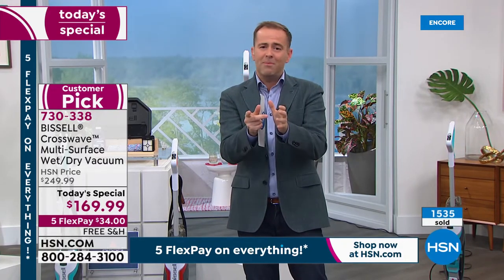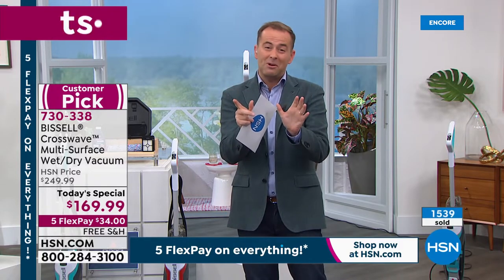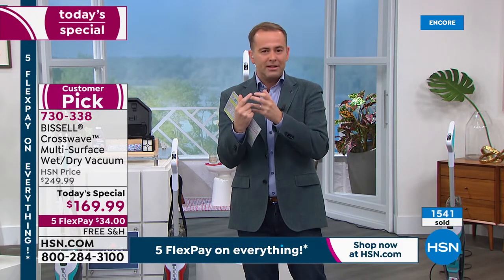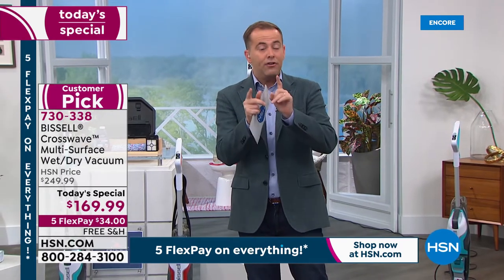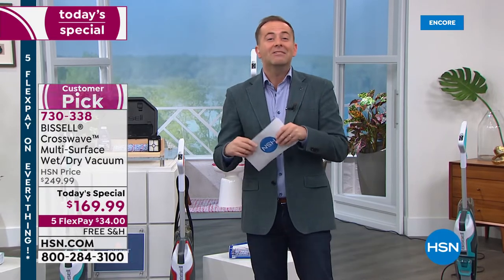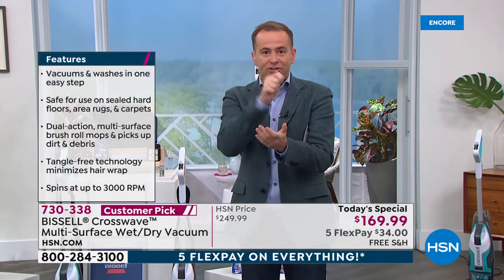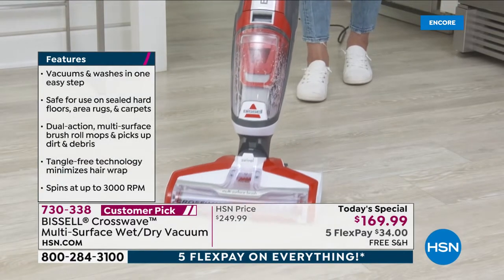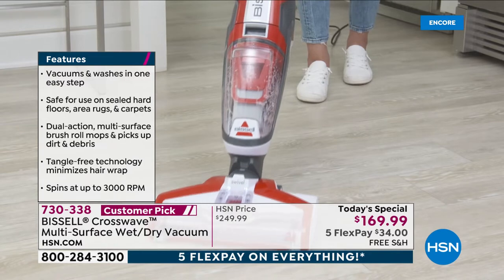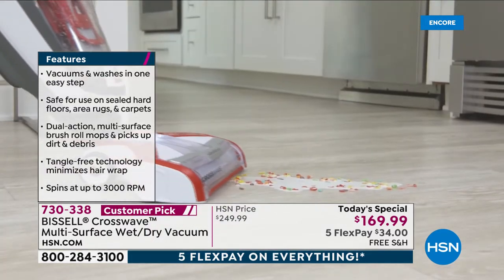I've done so many midnight launches and very rarely do we see a response like this for something like home care or floor care. We're over 1,500 sold. Please google Bissell Crosswave and you'll see why we're selling nearly 2,000 in 10 minutes. The price around the country: $270, $280, $300, $320, $330 — it's premium because it really is a remarkable innovation.